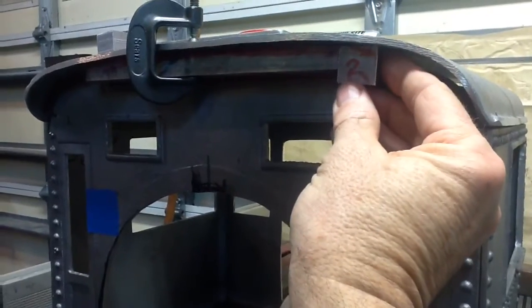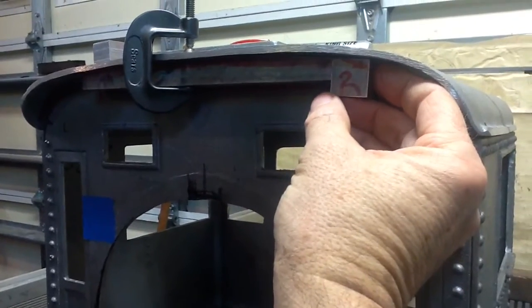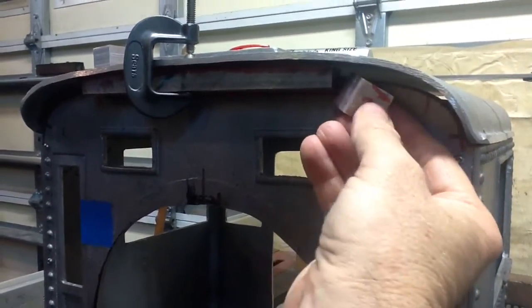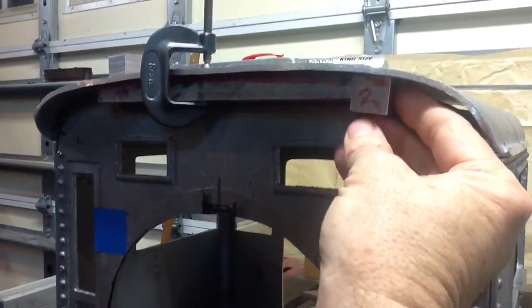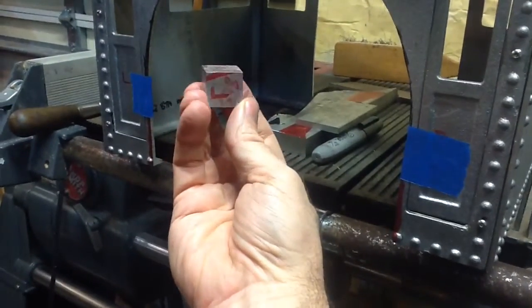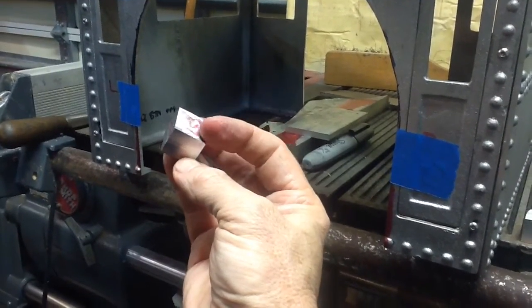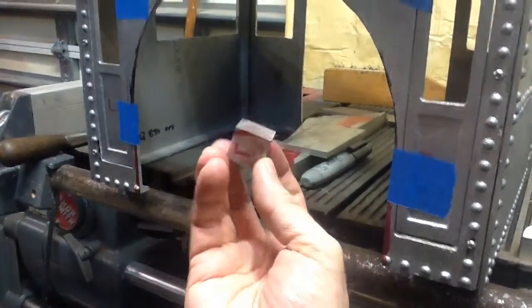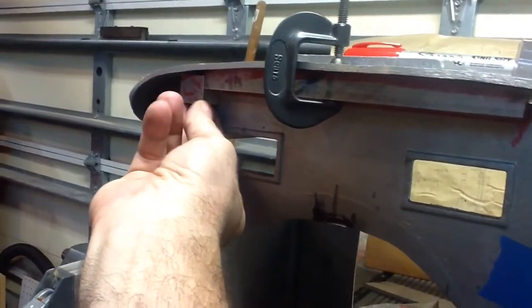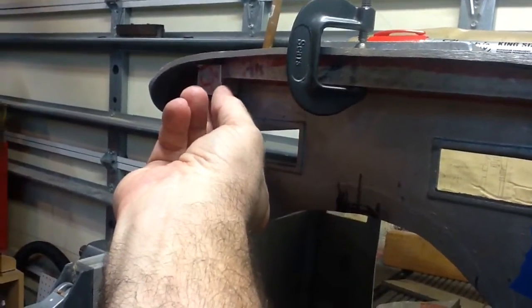We've got a bar on either side. These are about eight hundred and sixty thousandths thick — roughly three-quarters of an inch or a little bit larger — just cut from a piece of scrap that I milled square. I've got a right one and a left one. The left one is eight hundred and five thousandths tall and eight hundred and fifty-seven thousandths wide — slightly bigger than three-quarters of an inch square. I'll contour that one and bore holes, then use a brass pin for the pivot point.